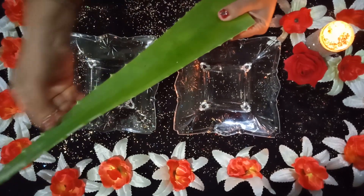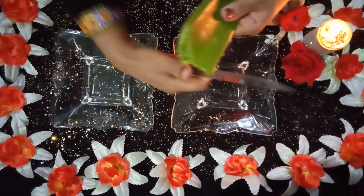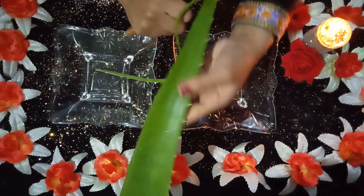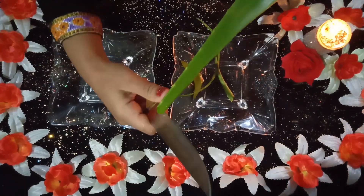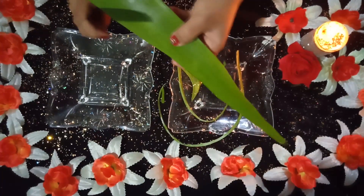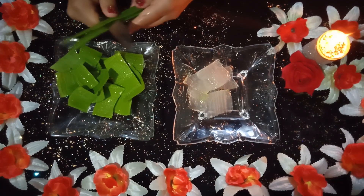First of all, we will take the leaves and cut them. I am going to cut the leaves into small pieces.